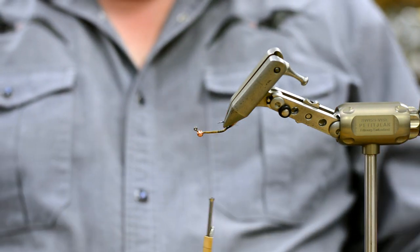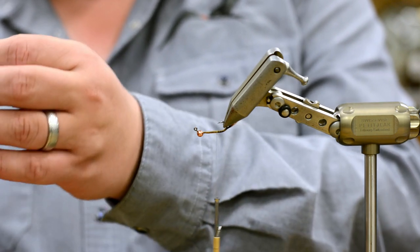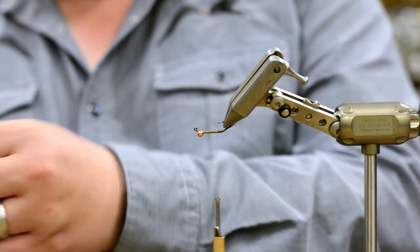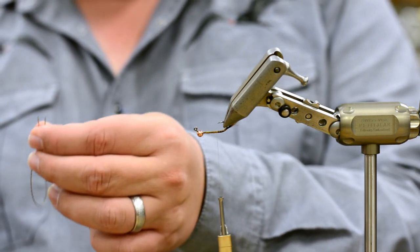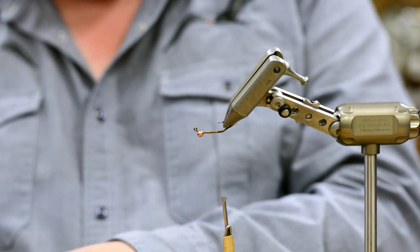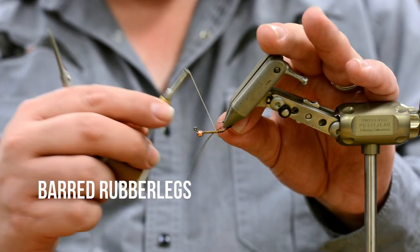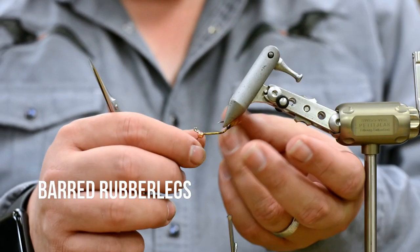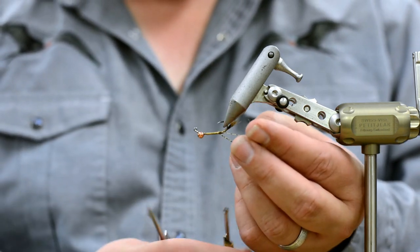This one has a few rubber legs. We used to tie an eight-leg version and we dialed it back — we convinced Jimbo that the extra two legs just weren't worth it. So now it's only six legs.